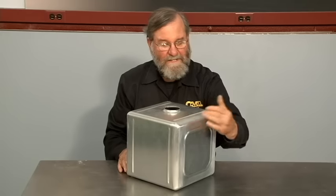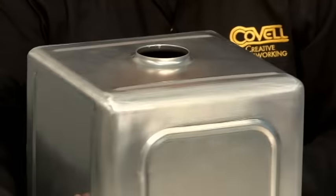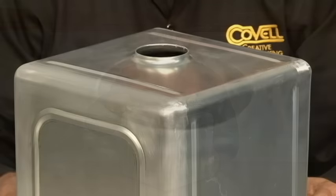I've welded the end cap into place and finished the weld by sanding. You can see it finishes off the tank beautifully. The rounding over dies are a great tool for making shapes like tanks.